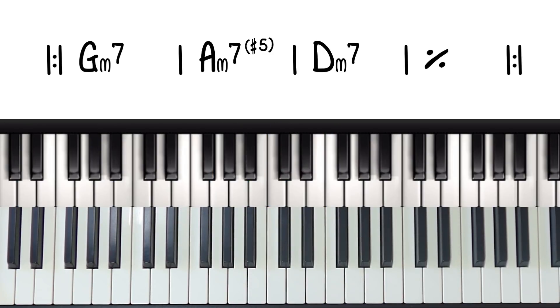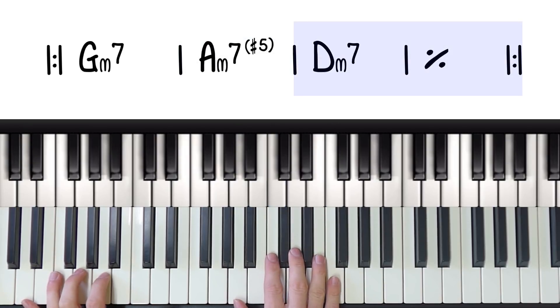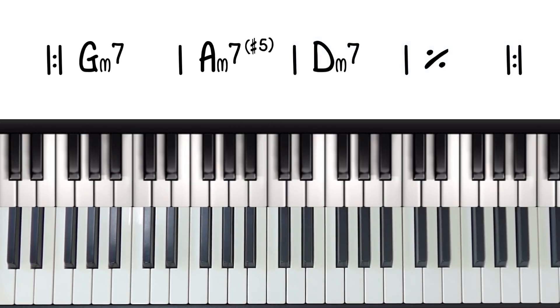And then the groove we're going to play these with goes like this. You're just going to have to copy me here and use your ears to figure out the rhythm. It's relatively straightforward, and it's got a real drive and groove to it once you get the hang of it.